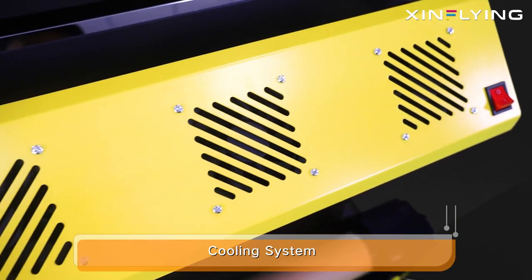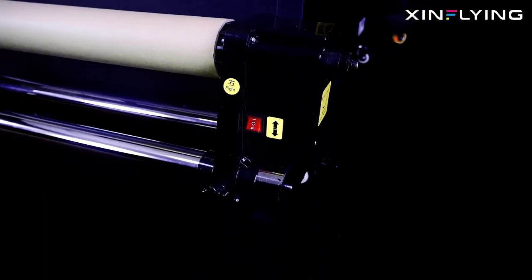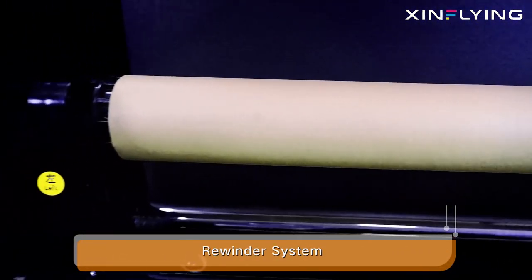Cooling system. Rewind system. Paper feeder system.